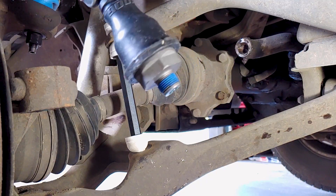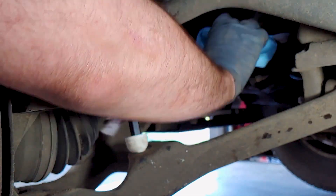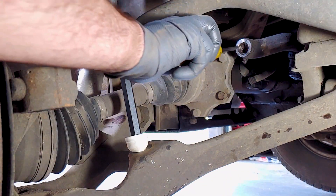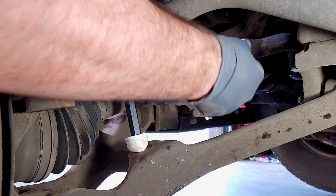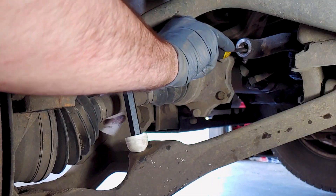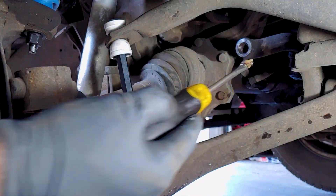It's the same size as the old one. The grease in here looked old, so I scraped out as much as possible with a flathead screwdriver before installing the new tie rod. The owner of the truck said he had some grease at home that he would add later, but the new tie rods did come pre-greased from the factory.